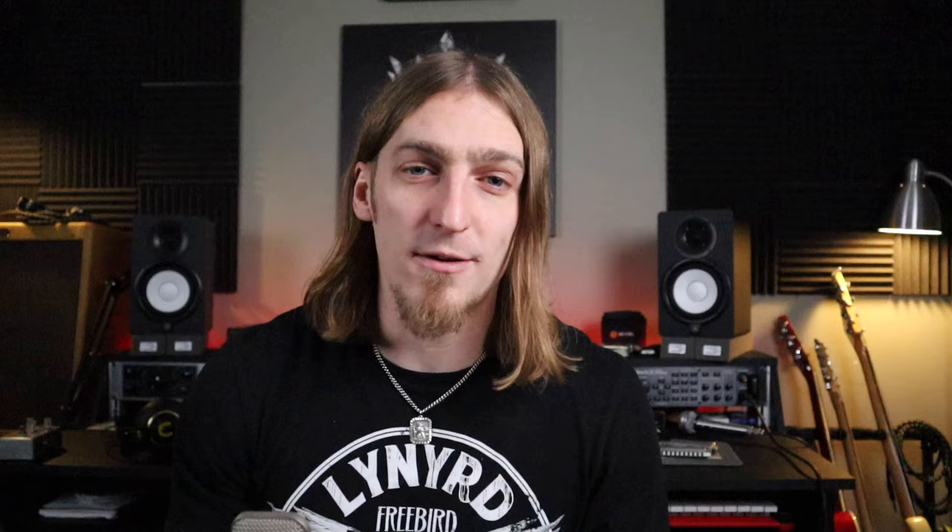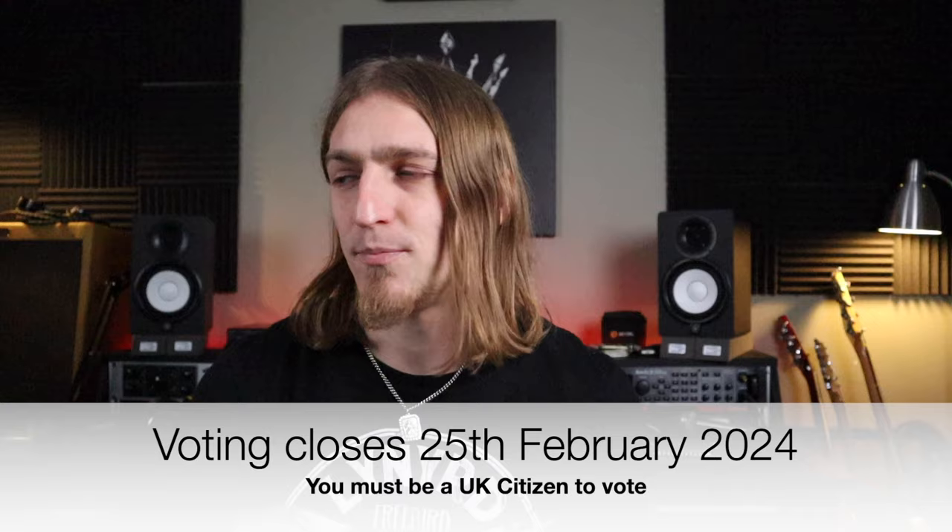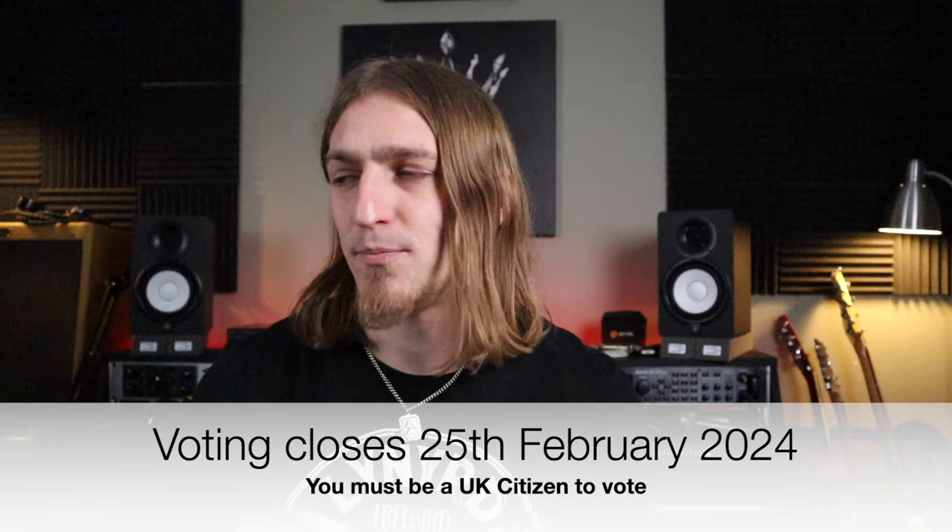If you're enjoying this video so far, I'd like to ask a little favor. I've been nominated for the best instrumentalist in the UK Blues Awards, and I've made it through to the final five — I'm the only harmonica player nominated. The voting is open until the 25th of February, so I'll put a link to the voting form below. If you could take just two minutes to vote for me, I would be very grateful.